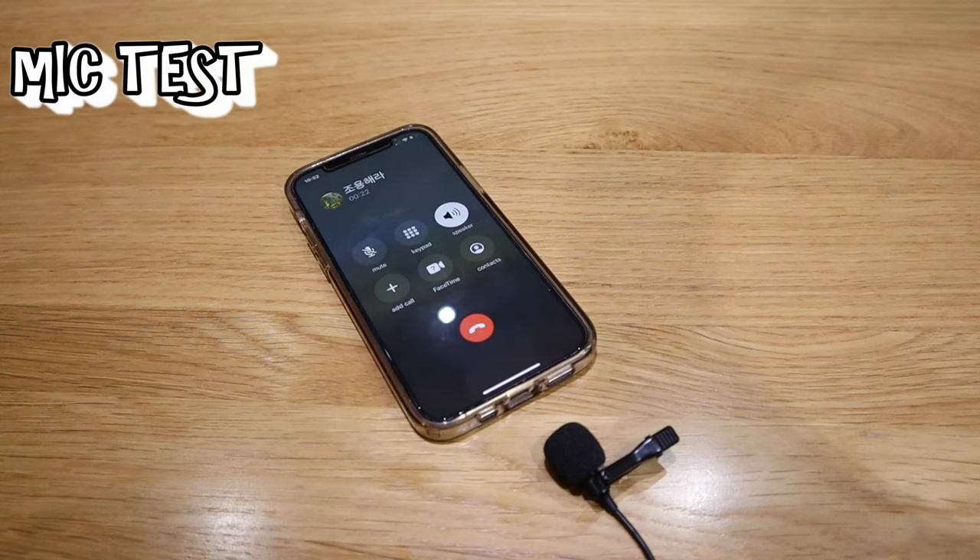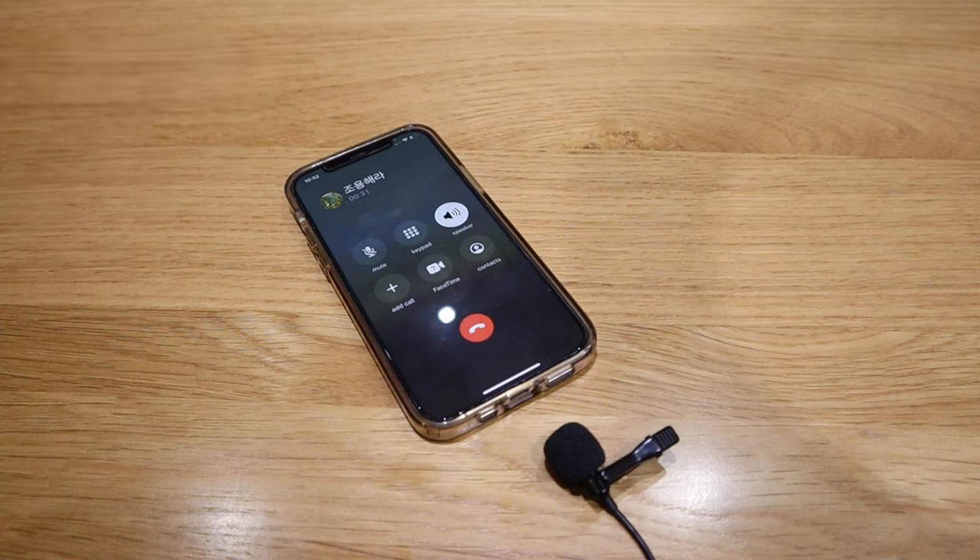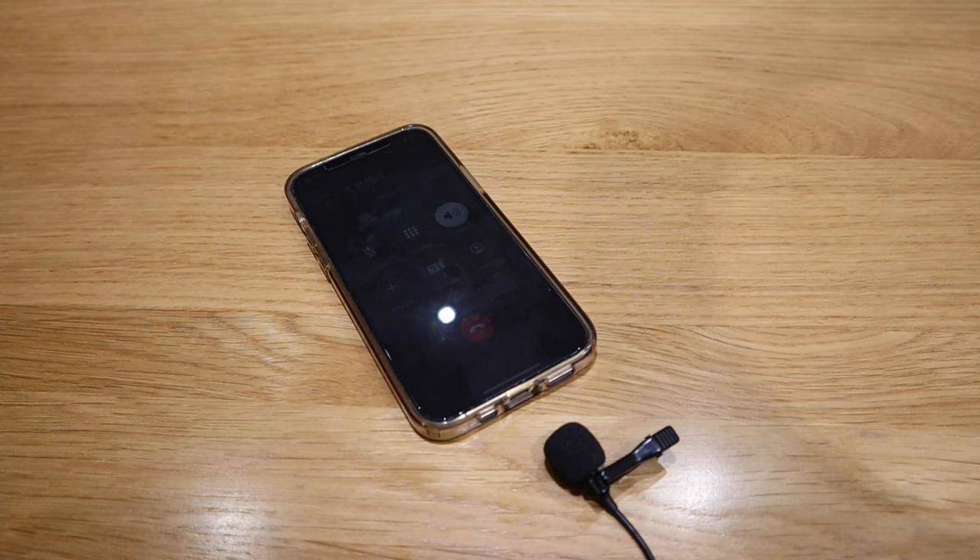I'm in a separate room using my Soundpeat Mini Pro to make a phone call to my wife's iPhone 12. Her iPhone 12 Pro is on speakerphone, so I hope you can hear the sound quality of these earbuds. Is that good? I hope so.